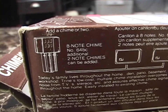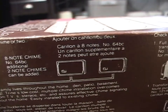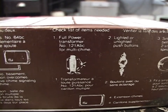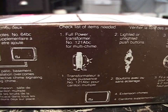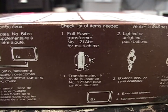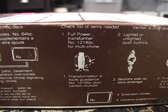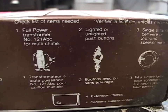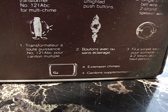What's this say? Add a chime or two. Eight-note chime — so that's probably one of those Westminster chimes. Additional two-note chimes can be added. Checklist of items needed: full-power transformer. Doorbells generally run on low-voltage AC. You have a transformer that steps the AC current down to 16 volts AC or 10 volts AC. The doorbell button is just in series with the doorbell, and when you hit the button it completes the circuit. This is full-power transformer for multi-chime. Lighted or unlighted push buttons. Single-strand bell wire or two-strand speaker wire. And number four, extension chimes.